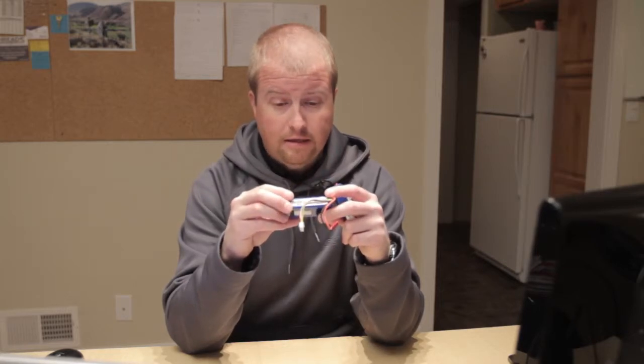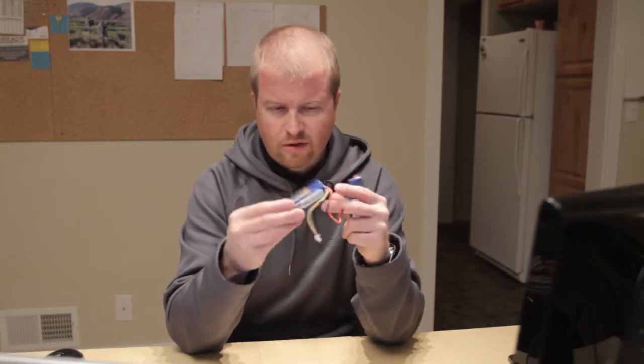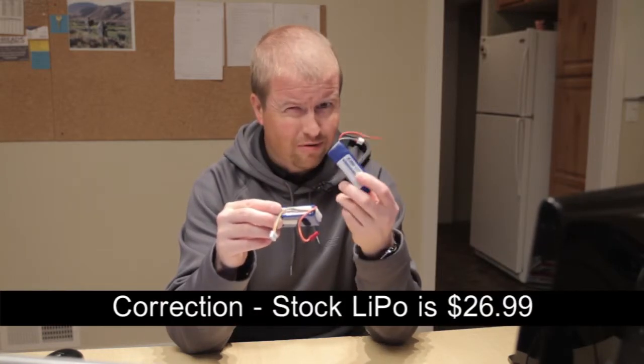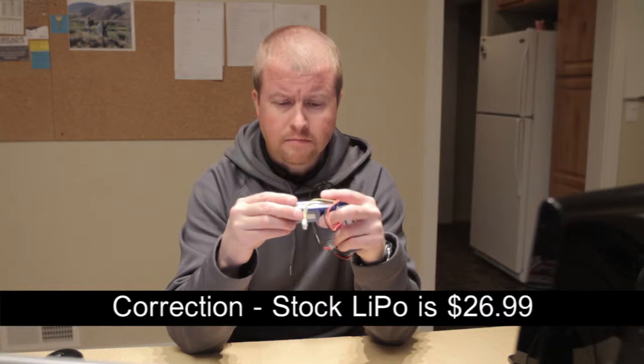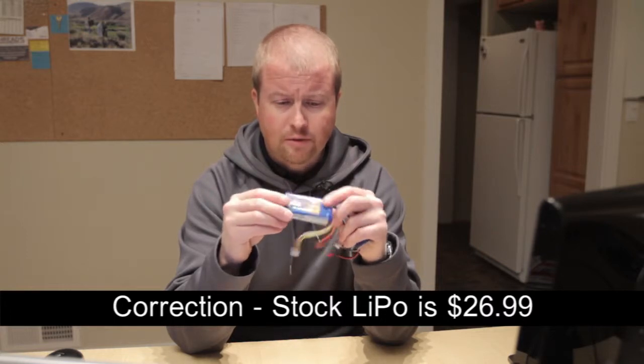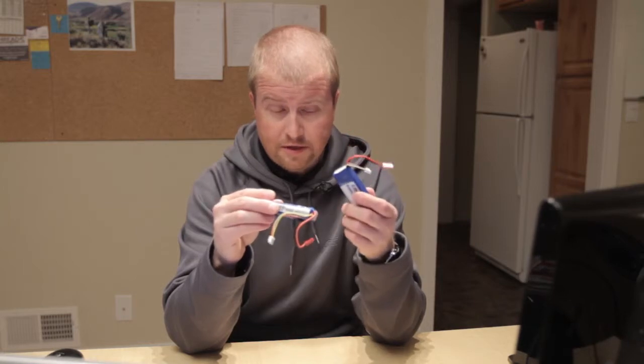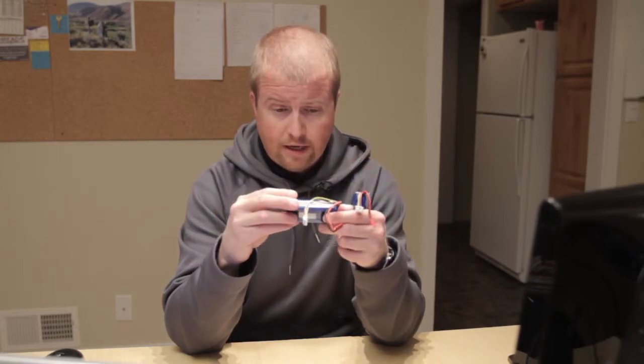It took about 14 days to get here with the EMS shipping, and they came out to about eight dollars and twenty-five cents each. The price in your shopping cart is like five dollars and thirty cents a piece, and the stock batteries are twenty-nine or thirty-five dollars a piece, but with shipping it came out to about $8.25 per battery — which is a considerable savings over the stock battery — and you're getting longer flight times.